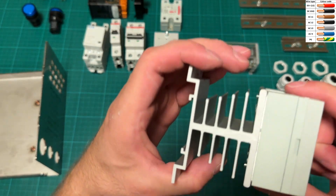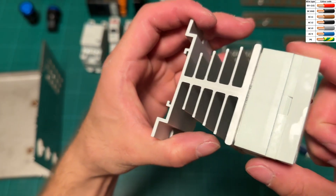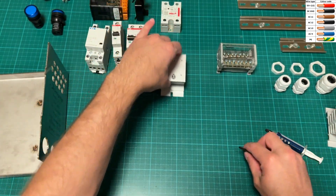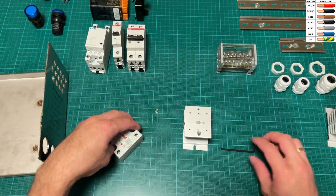If using solid state relays with a heat sink, as I am using in my controller, it is important to apply thermal paste to help with thermal connectivity between the solid state relay and heat sink.